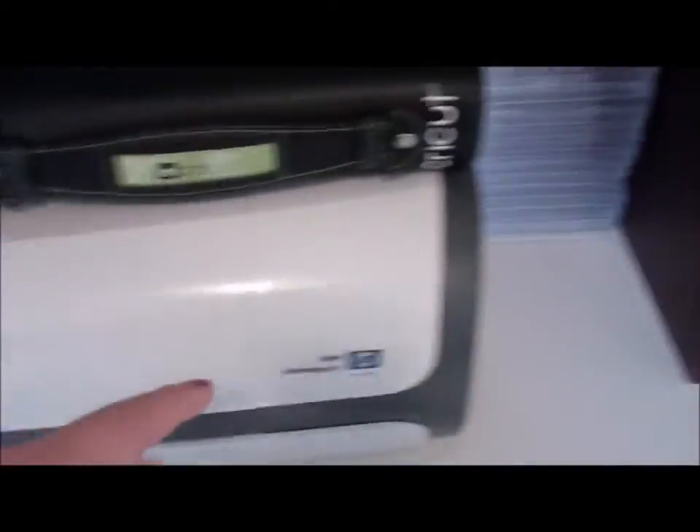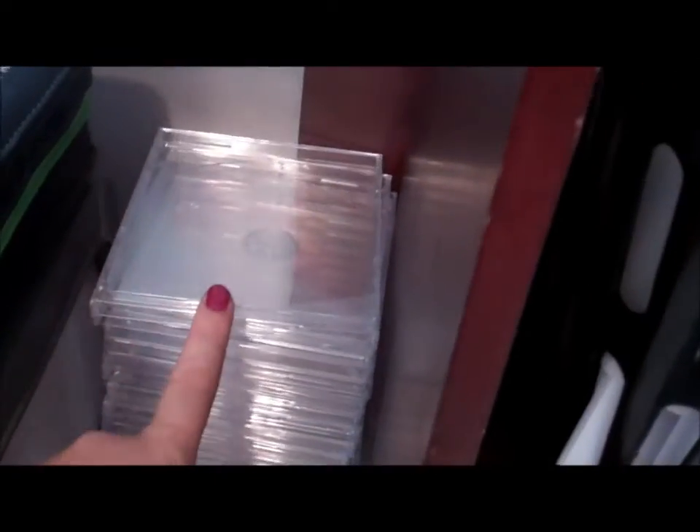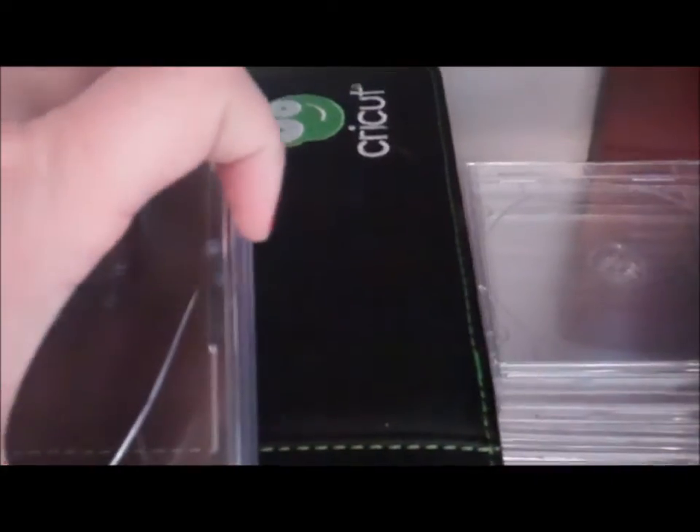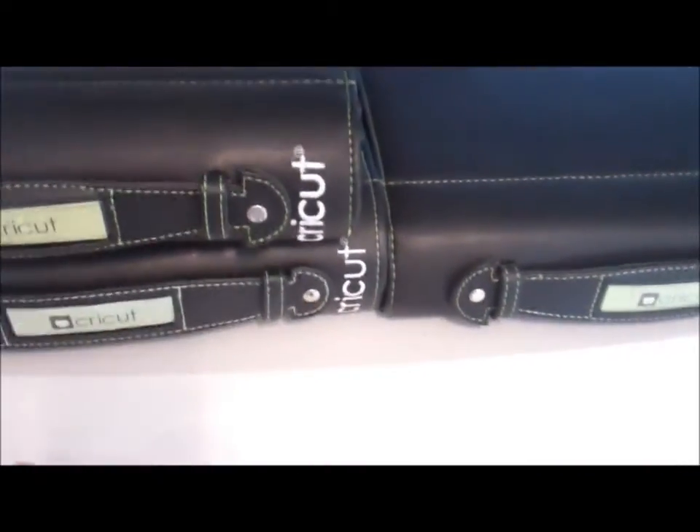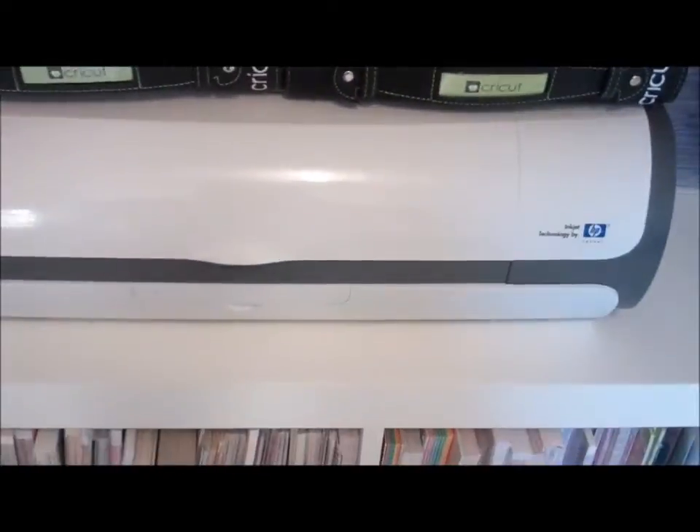And then I have my empty CD cases which I put my stamps in. They don't have the center part so I just put my stamps in those. These cases here are filled with my Cricut Imagine cartridges.